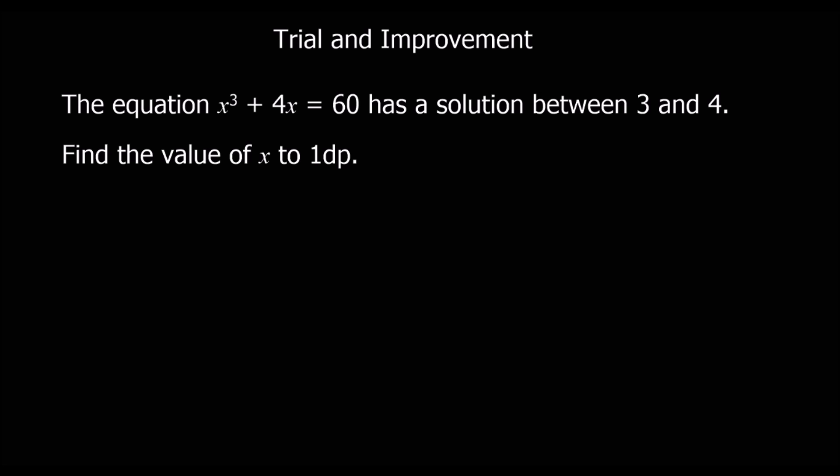This video is about trial and improvement. The question says the equation x cubed plus 4x equals 60 has a solution between 3 and 4. Find the value of x to one decimal place.